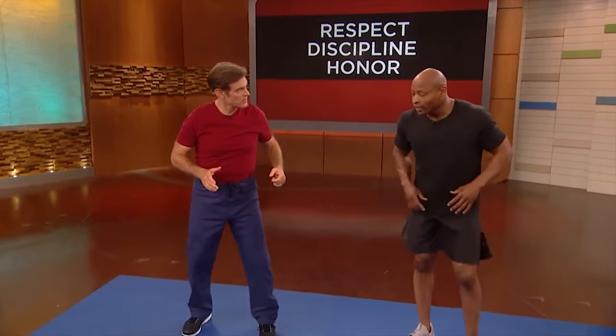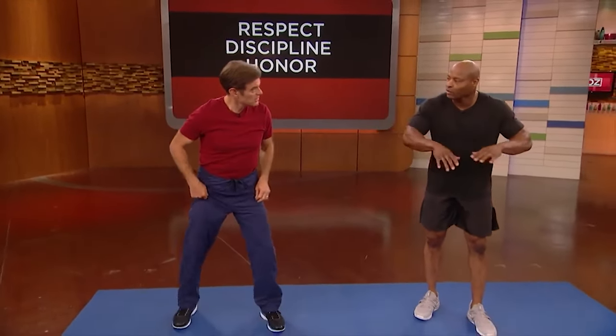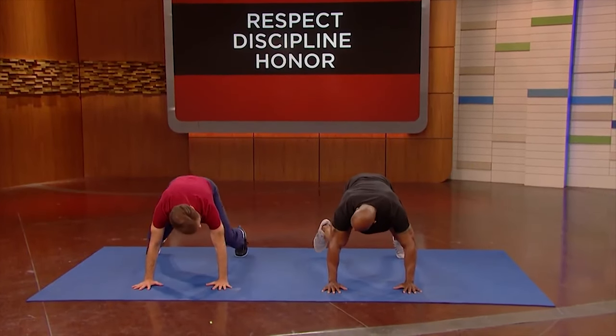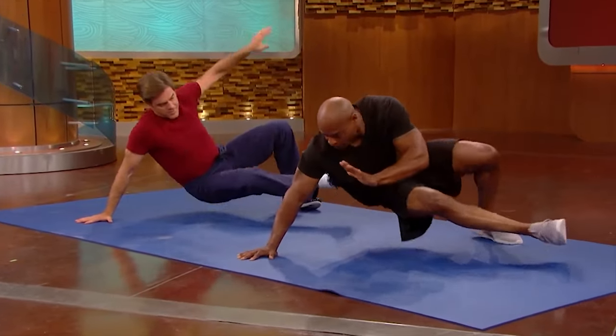So take me through this. The first one is called a sit-through. We use this in Brazilian Jiu-Jitsu to warm up and also to strengthen our core, and sort of build mobility. So we're going to start off in a bear crawl position. Pick up your right knee, move it towards your left hand, and then sit through this little tap, control it.